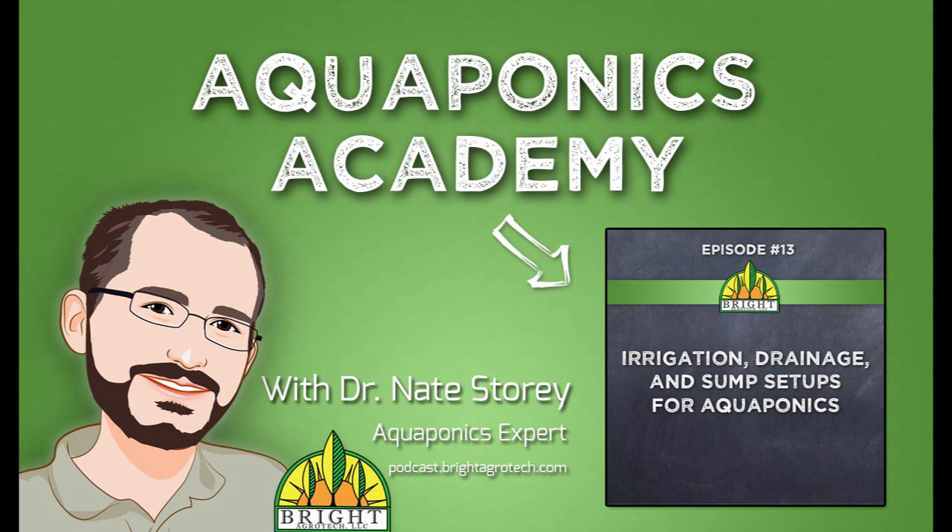This is Dr. Nate Story from Bright Agrotech, and this is Aquaponics Academy episode number 13. Today we're going to discuss irrigation, drainage, and sump setups for aquaponic systems. It's a lot of material, but we're going to try and pack it into one podcast, at least the introductory stuff.